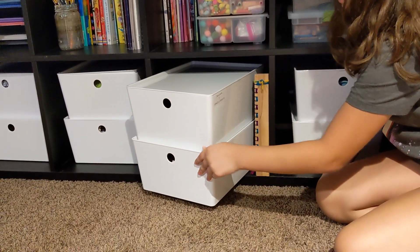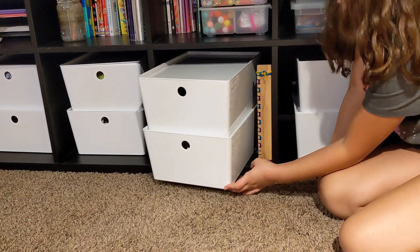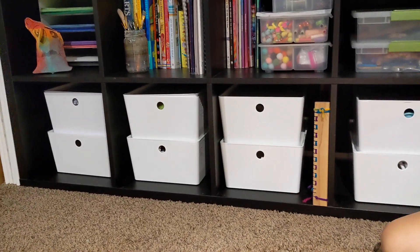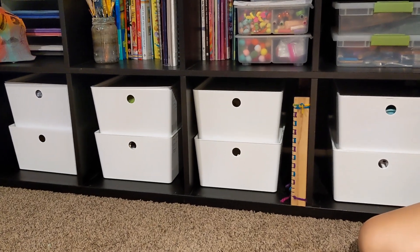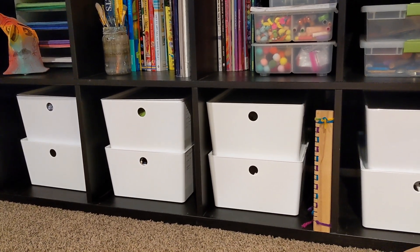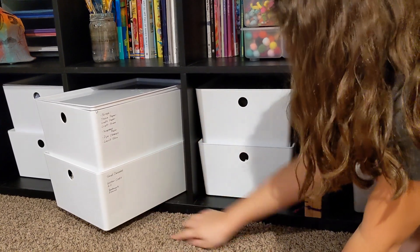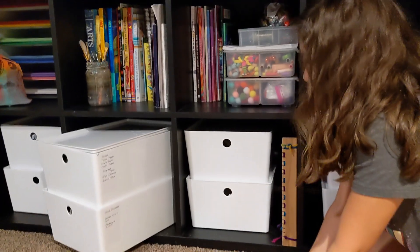I put the labels on the side of the bins so you can see them just a teeny bit — I didn't want to put the labels on the front because I didn't think they would look all that aesthetically pleasing, especially since we were just writing them ourselves. I think this turned out really good. Alright y'all, thanks so much for joining us — don't forget to check out the playlist if you want to see more videos like this. We'll see you in the next one, bye for now!